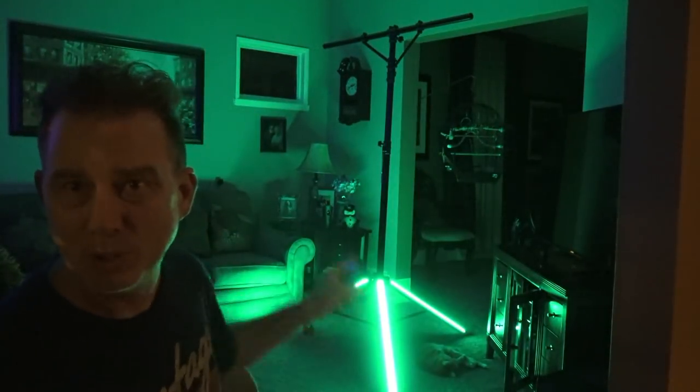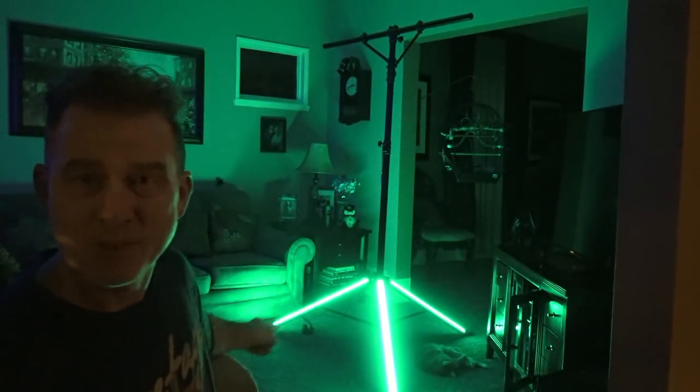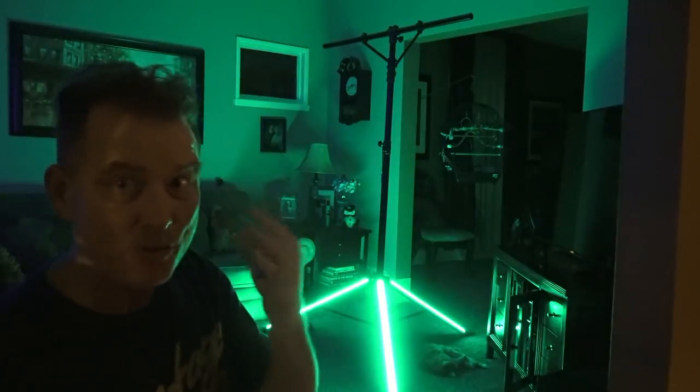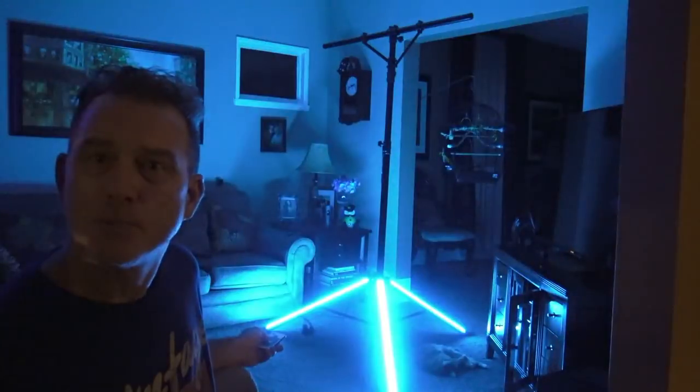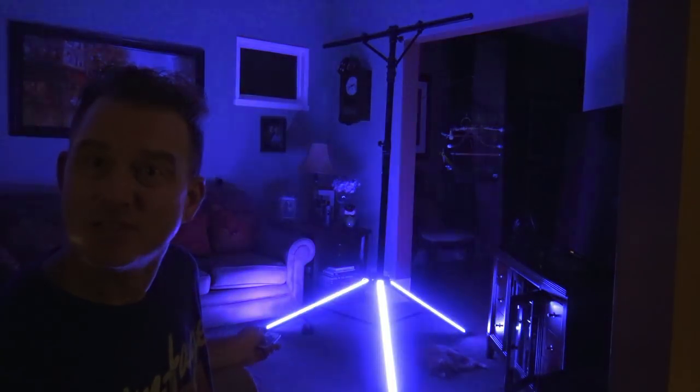It's not blinding anybody when you look at those legs like a normal par might. That might hurt somebody's eyes, but you don't have to diffuse this. It's already doing a pretty darn good job just like this.